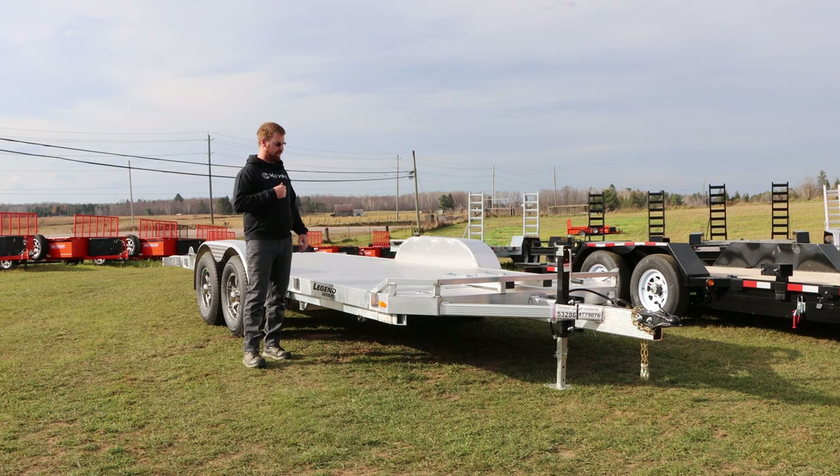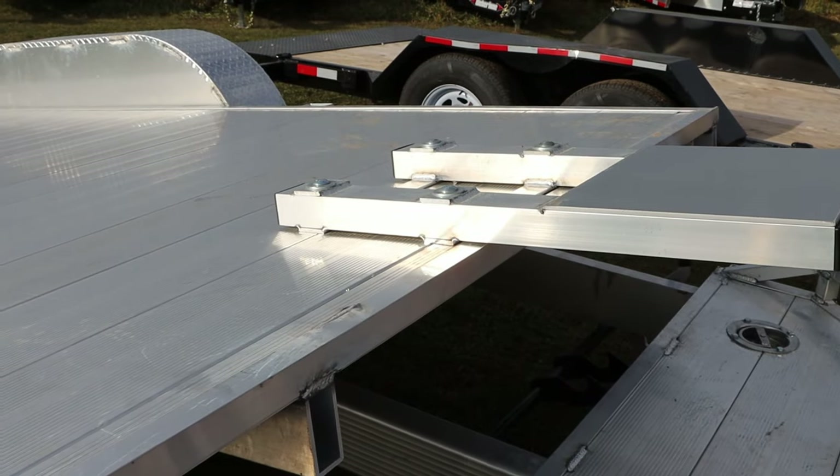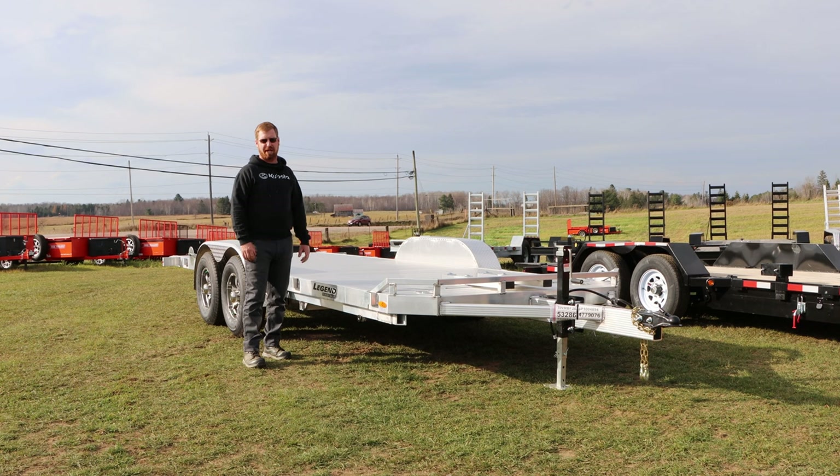Up front there's also a winch plate. It's a bolt-on feature and your winch bolts to it, but it tilts with the deck going up so your cables won't bind on the tilt part, instead of being on the stationary front. Two nice little features that Legend does a little differently from others.